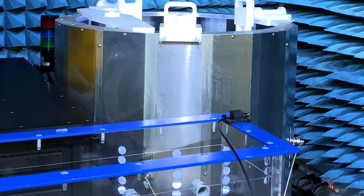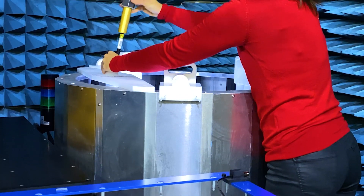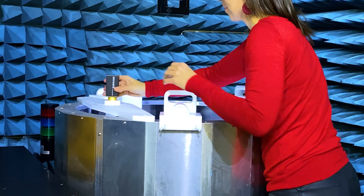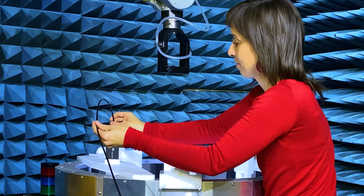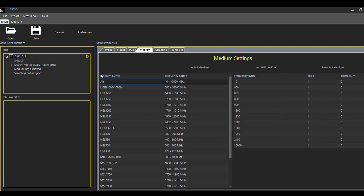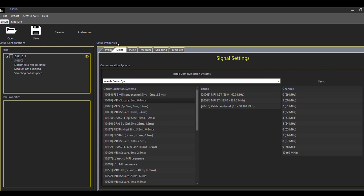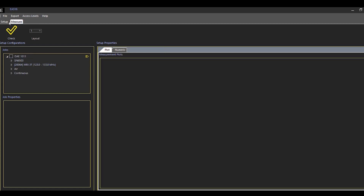In this example, we have installed the probe in the MIPS 1.5 system from ZMT-Zuri MedTech, and we are going to monitor the edge field. Let's configure our setup in the software. We can easily drag and drop the probe of our setup — in this case, the edge field probe. Then we install the medium, which is air. Then we define the communication system and create a new job. We change to the measure tab, check that the setup is right, and then click run.